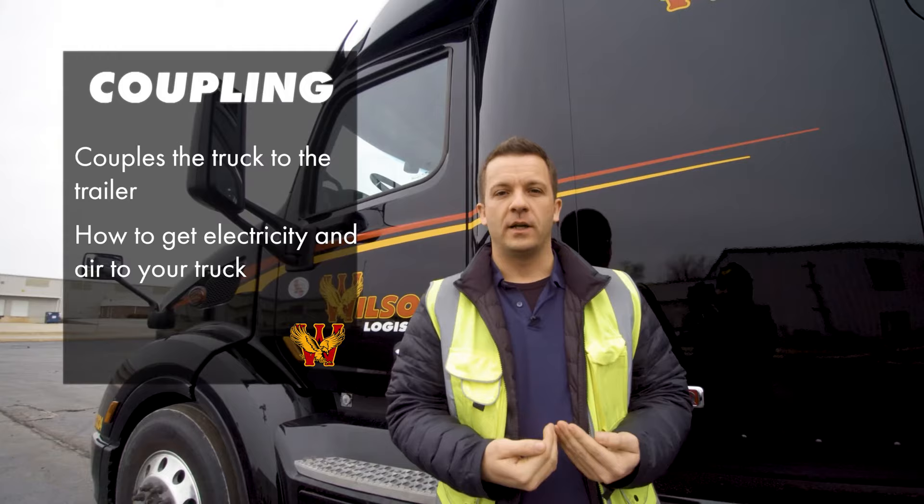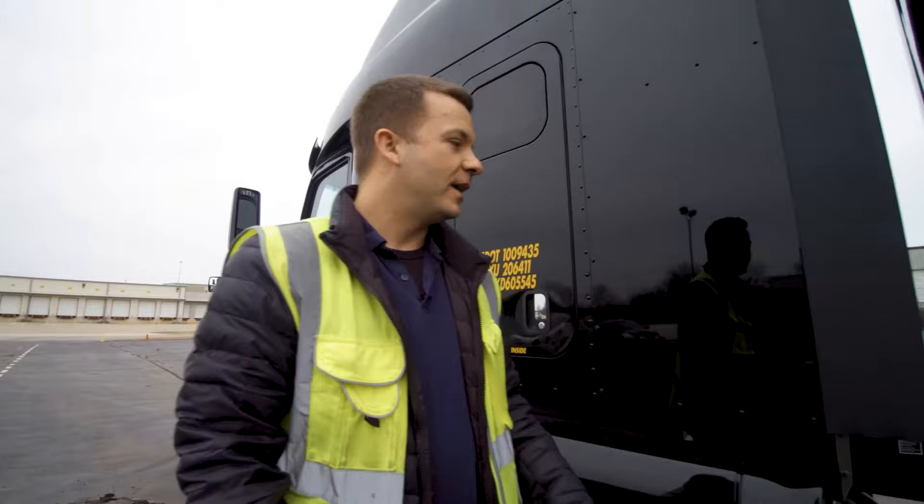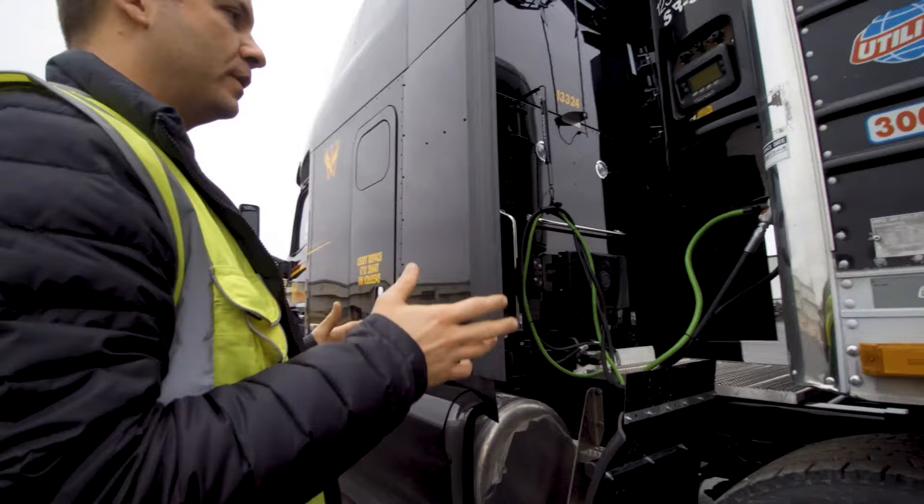Next we're going to do the coupling section. The coupling section is important because it's everything that couples the truck to the trailer. It's how you get the electric and the air going from your truck to your trailer, and it's also how you make sure that you don't drop a trailer whenever you're going down the road. So over here you're going to start with all the items that couple the truck to the trailer — that's your coupling system.